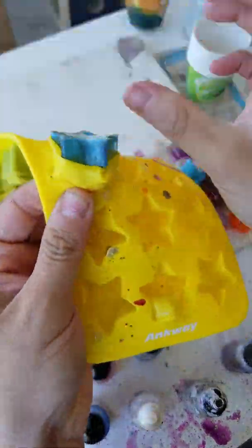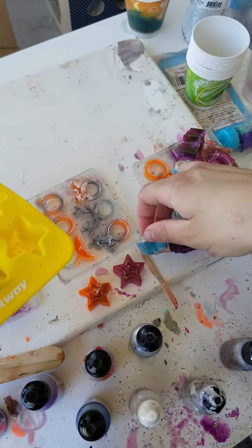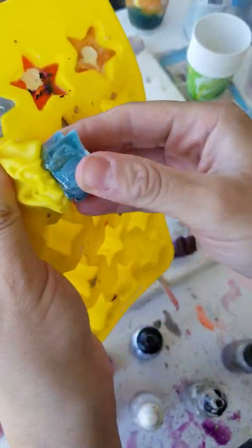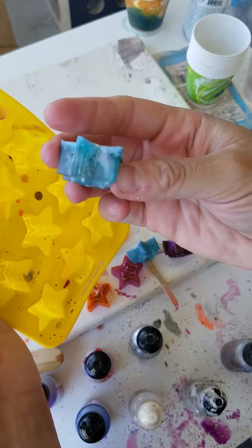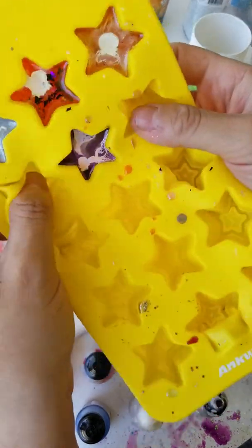So that was my first attempt at doing rings inside of a mold. Might turn these into like little pendants or something. There's that one, and this one — these are cool.